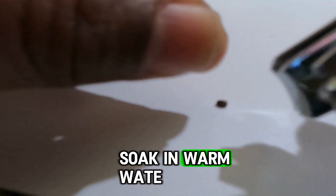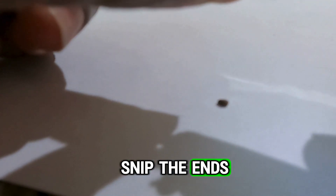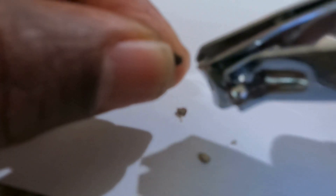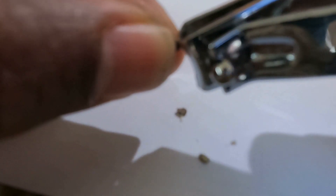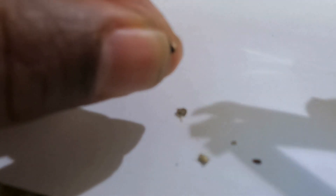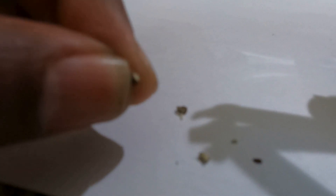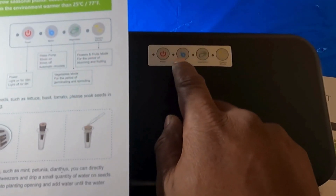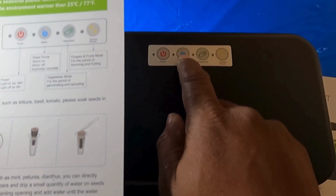For thicker seeds, you can soak them in warm water and snip the ends to help speed up germination. I've even seen some people — shout out to Growing Out the Box — who after soaking in water, soak their seeds in chamomile tea, because the tannins in chamomile are supposed to help loosen the seed skin and make germination easier. These are just practical things I wish someone had told me when I first got my indoor gardener, and now I'm passing them on so you can learn from my mistakes.